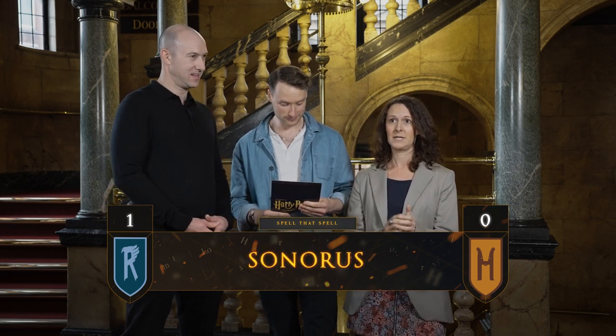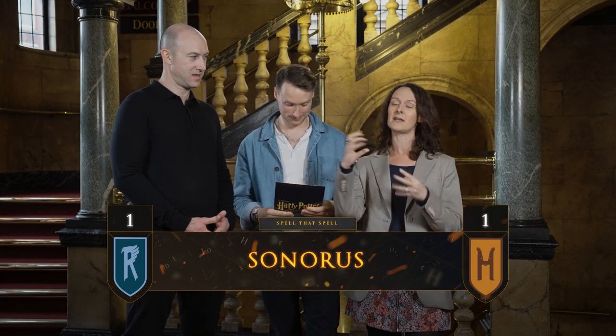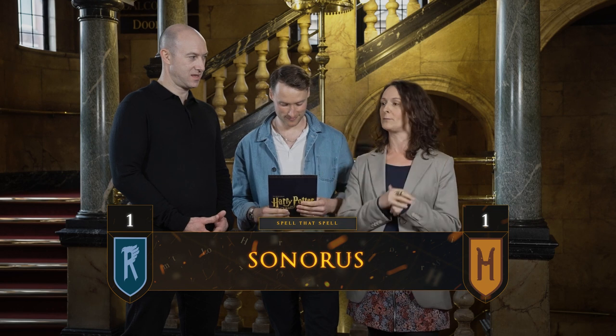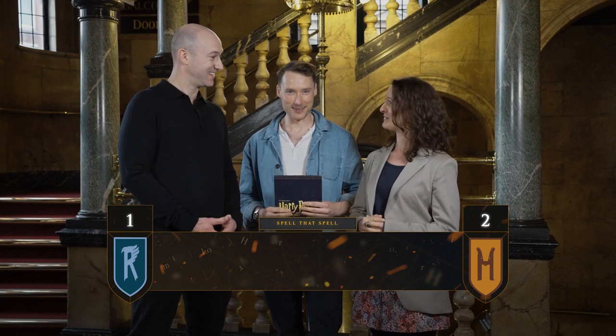So Sue, your spell is Sonorus. S-O-N-O-R-U-S. And it is a spell that amplifies your voice. Very good. That is two points. Say it very sonorously. Sonorously. Thanks so much.